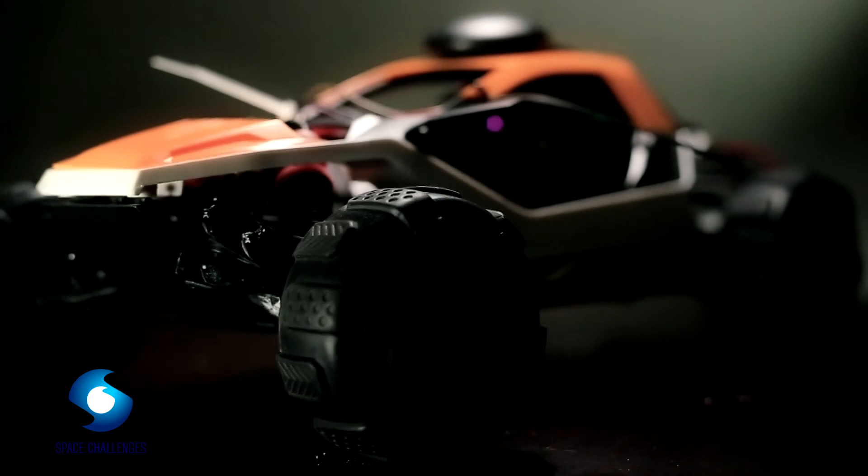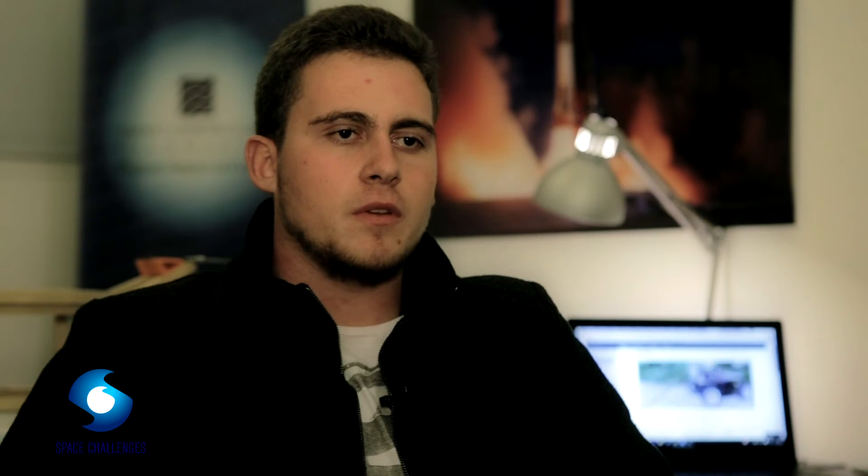We now have a more concrete idea about what we can do over the next several weeks. The rover is the first one that is connected to the system and was the first one that was able to navigate it.